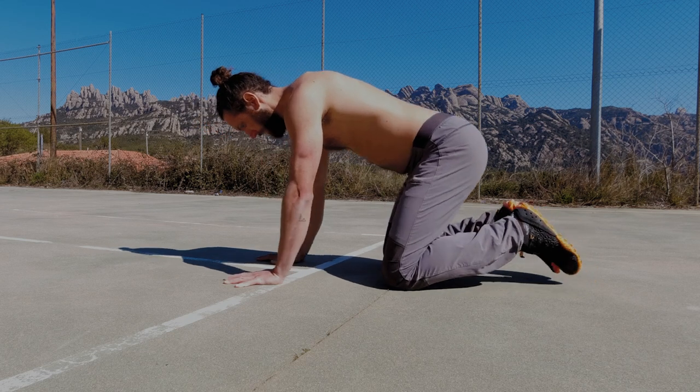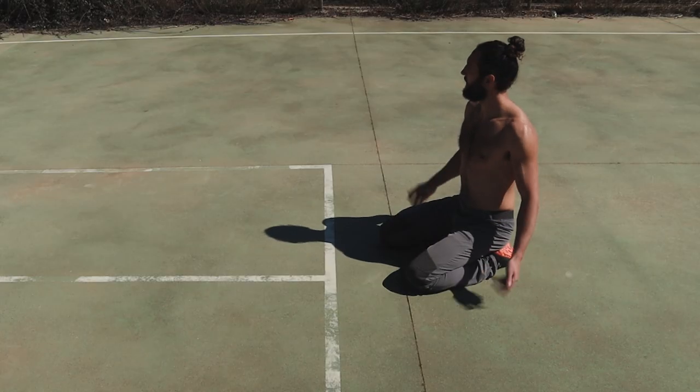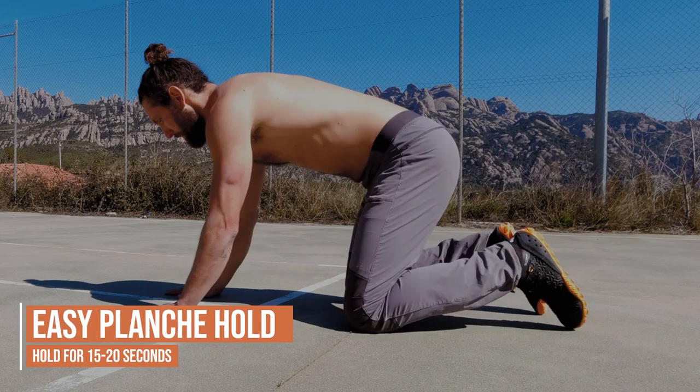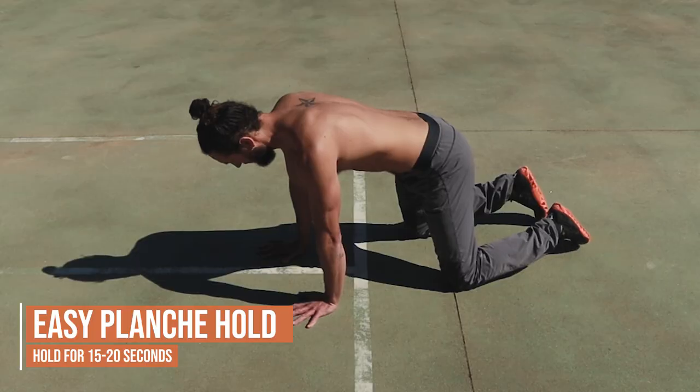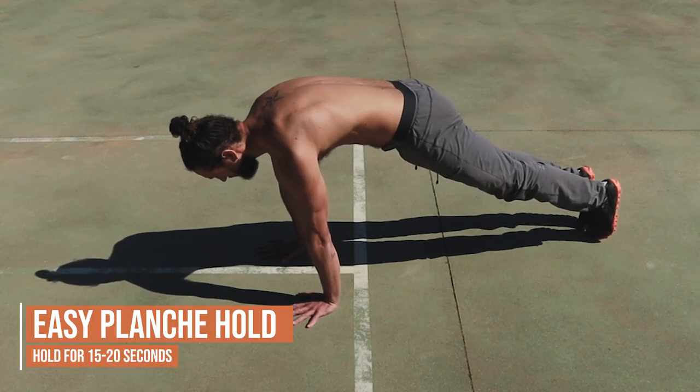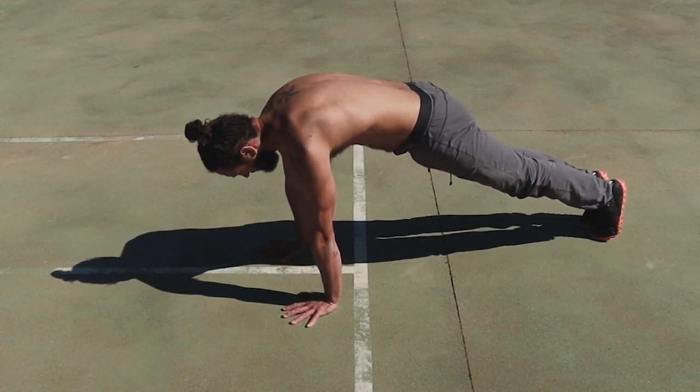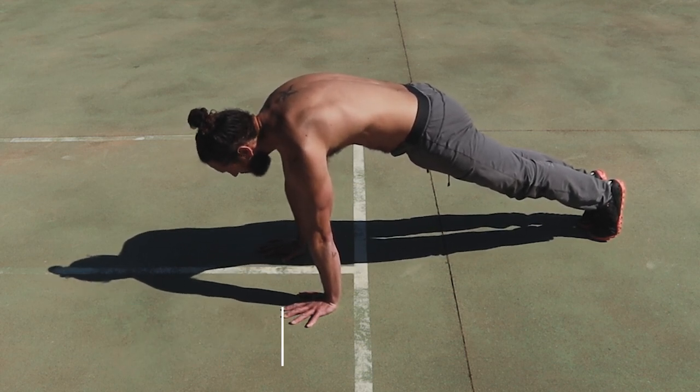We can come out of that movement, shake it out, and prepare for a slightly harder variation. Here we're going to arch the back fully, aiming to draw the shoulder blades around the body, pressing the hands actively into the floor, and holding this position for around 15 seconds.